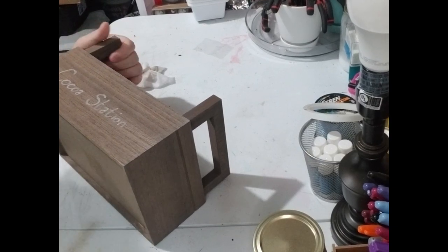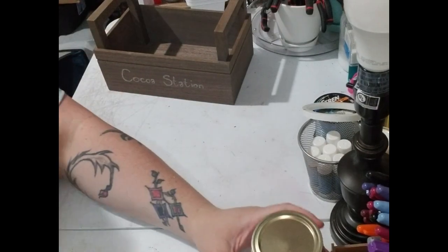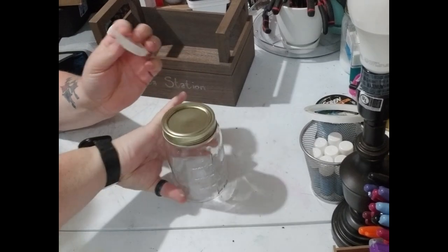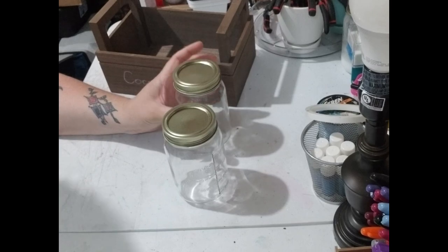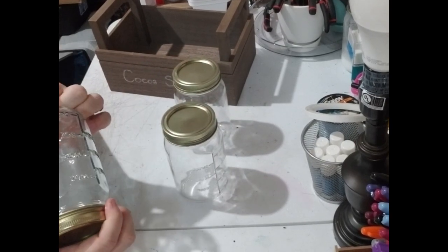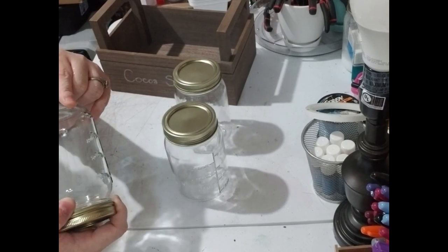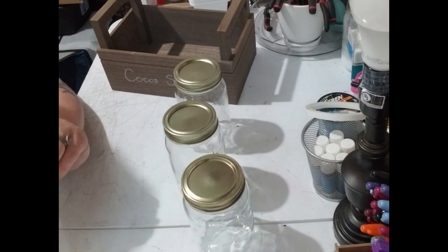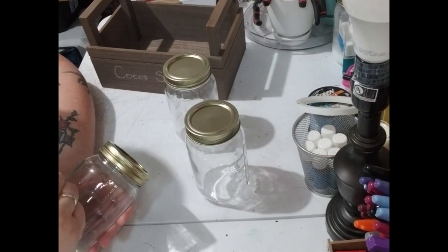So what we're going to do is take these jars. We're going to put peppermint on one, mini marshmallows on another, and cocoa mix on the last. That's how we're going to do these. So now we're just going to write what's in each jar. We're going to do peppermint, then peppermint candy, then cocoa mix — or hot cocoa mix, however you want to do it.